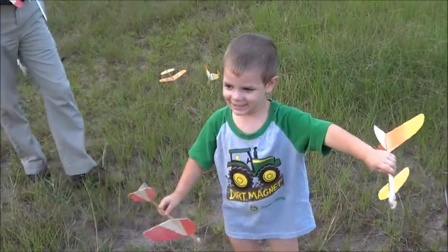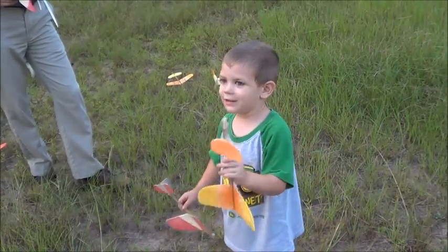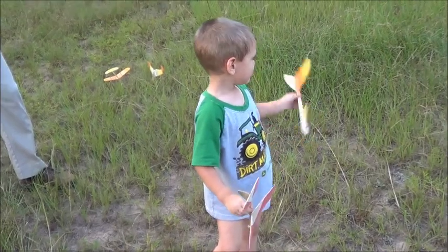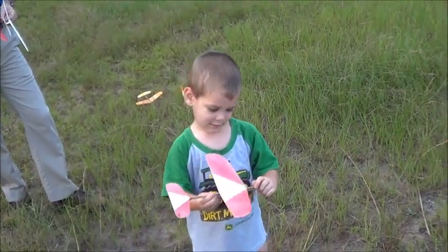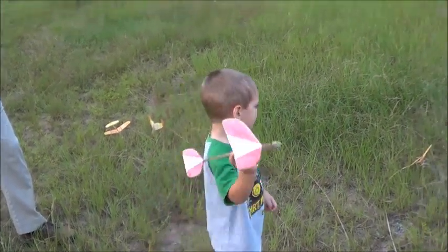A rocket there. Is that a rocket? Can you show them how it launches? It launches. Can you throw that one? Hold it with your finger on there. Throw it. Oh yeah.